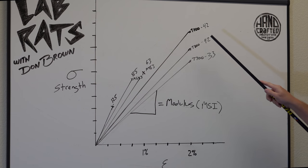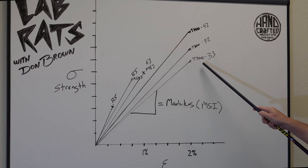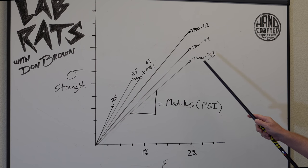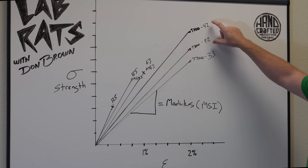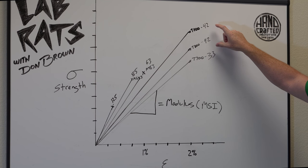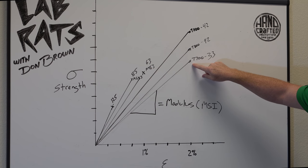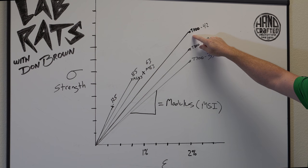We've got a couple of fibers on here. T800, T1100, and T700. T700 is what we call our standard modulus carbon fiber — it's got a modulus of 33. If we look at the T800 and T1100, they've got a similar modulus right around 42, but the strength on these fibers keeps getting higher, going from about 700 KSI up to almost 1100 KSI.